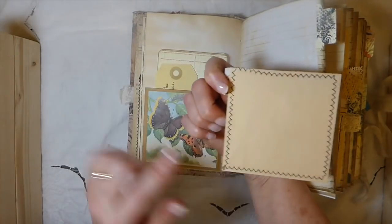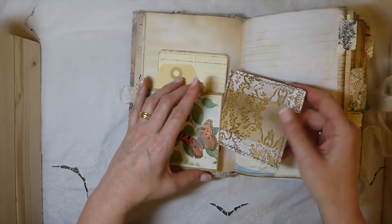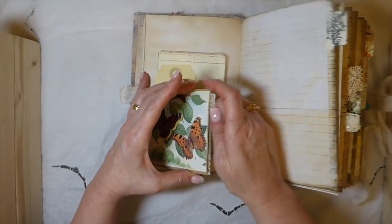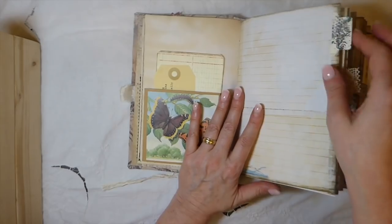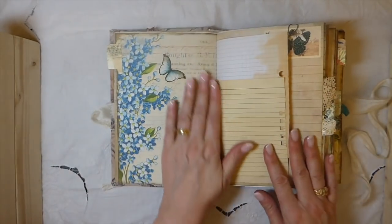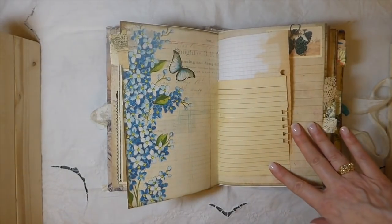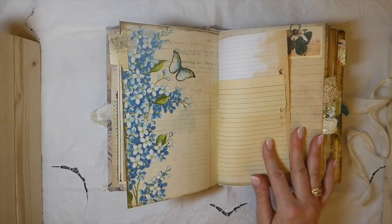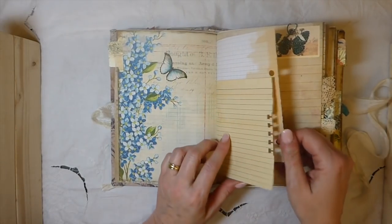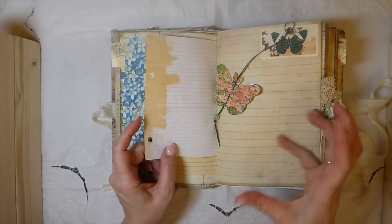Here I've just done a little pull out, I've backed it with some tea dyed paper, and that's just a bit of Tim Holtz paper. Love the tabs that come in this kit. You guys know I worked with this kit when I did the hair journal and I love it. I knew I had to come back and do another because I'm in love with this kit. It really suits these big journals, I think.